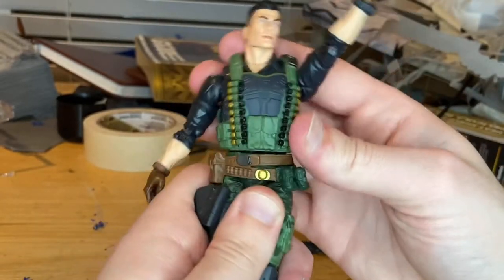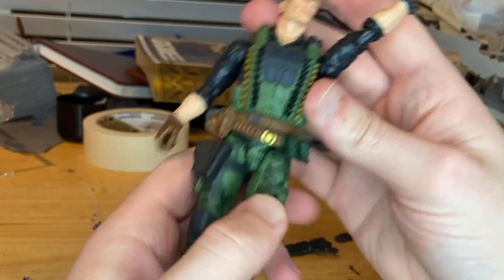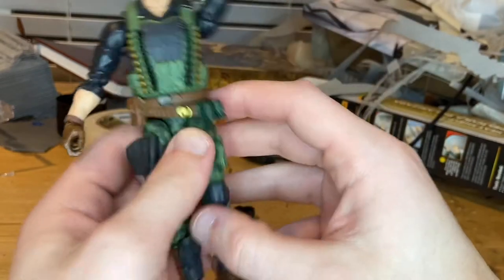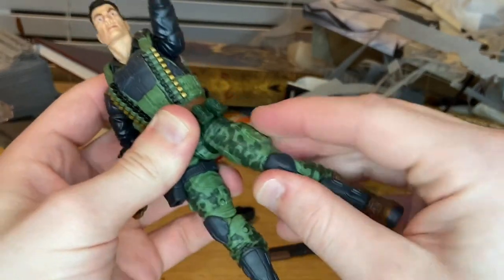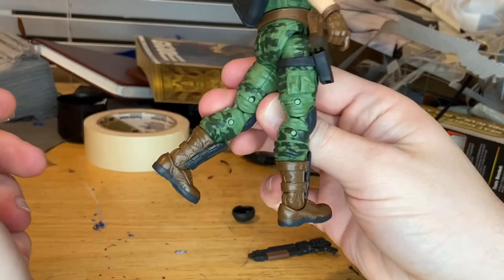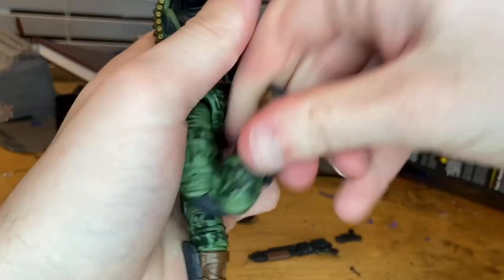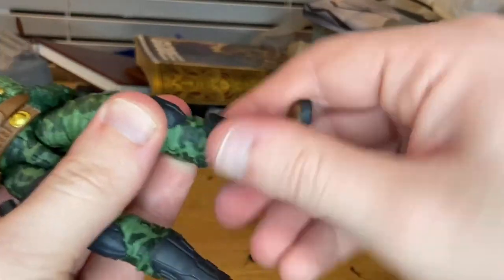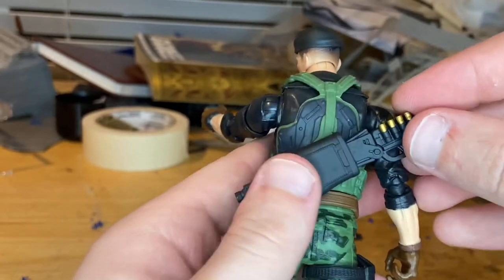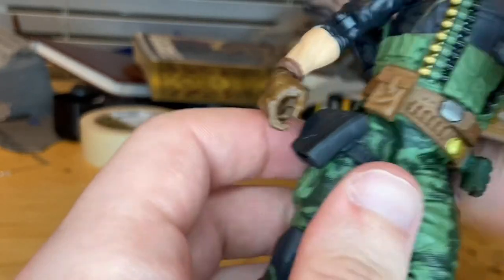There's not a lot of pivoting at the hips. He has drop-down hips so you can kick out forward and backward quite a bit. He has thigh cuts, double-jointed knees that almost reach a butt-kick, boot swivel, and ankles that hinge down and up with a nice ankle pivot. For the shotgun, you just slot it into the back holster, and he also has a holster on his leg for the pistol.